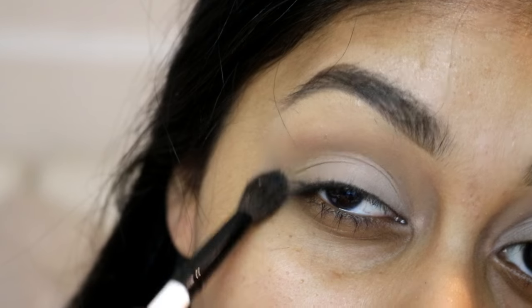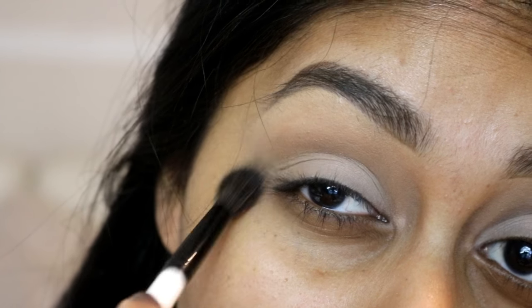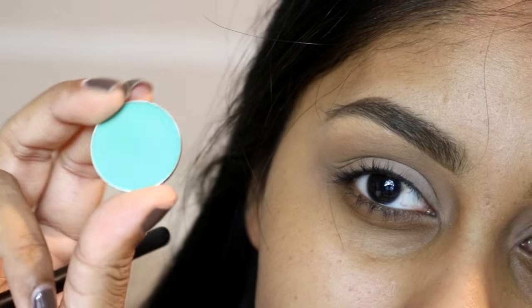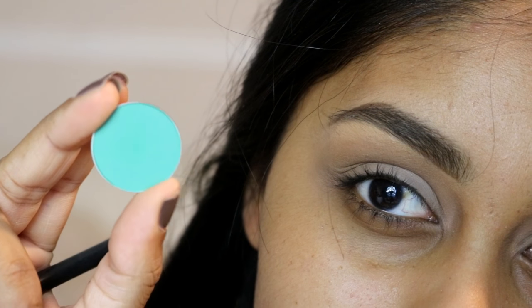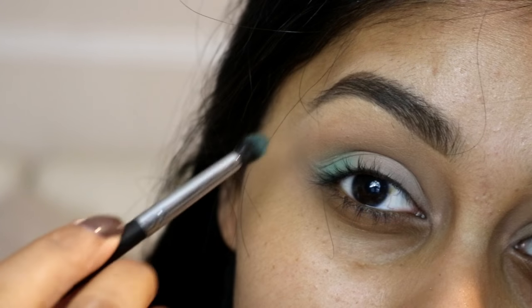I then grabbed the Makeup Geek eyeshadow in Preppy just to buff into my crease and use this as my transition shade, using windshield wiper motions. Then I'm using the eyeshadow called Dragonfly by Makeup Geek as well, applying this on the outer third of my eyelid and bringing it into the crease a bit.